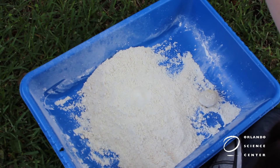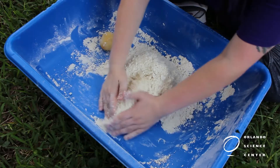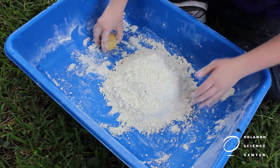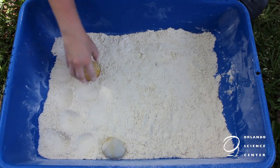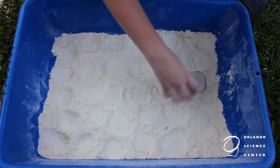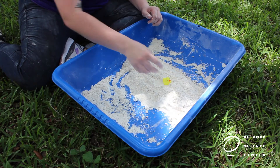For more ways to explore your moon sand, try dropping the asteroids at different heights. Build up a mound of the moon sand and see how deep we can make our craters. Flatten out the moon sand and see how many craters you can fit across the surface. Try out different objects and see how they make impressions in the moon sand.